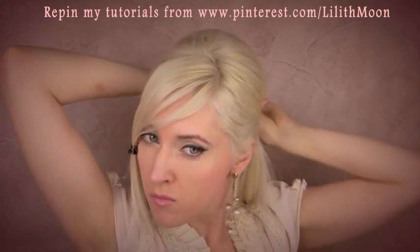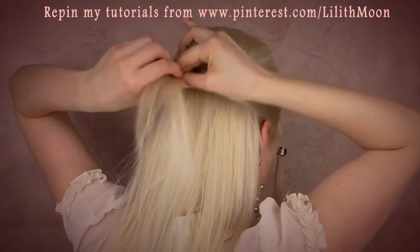After that I can release the two front strands of hair and pin them together at the back of my head. I secure the sections in place with a small elastic.